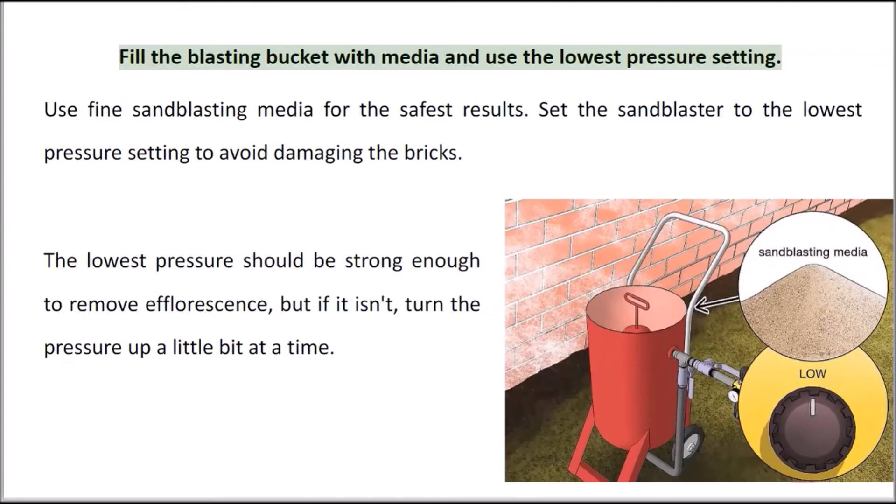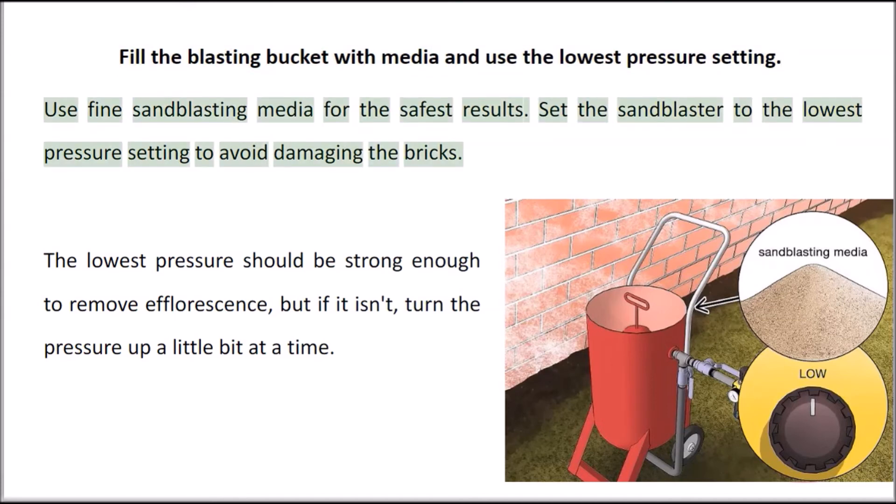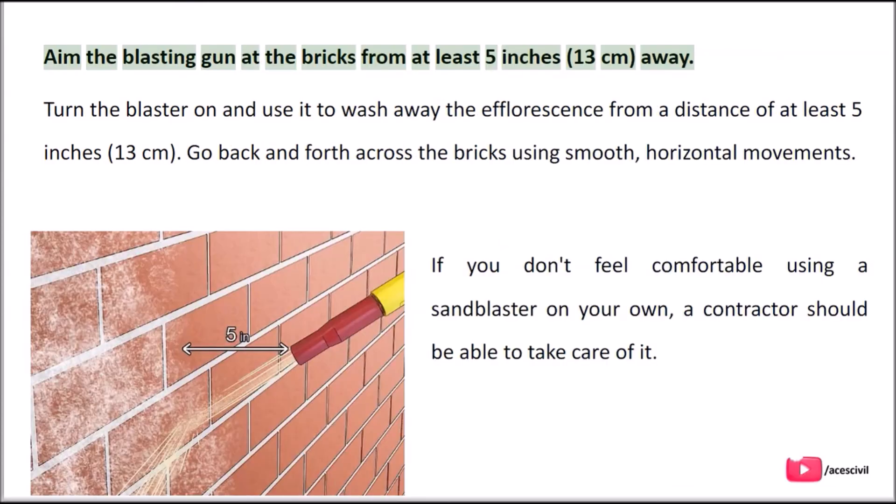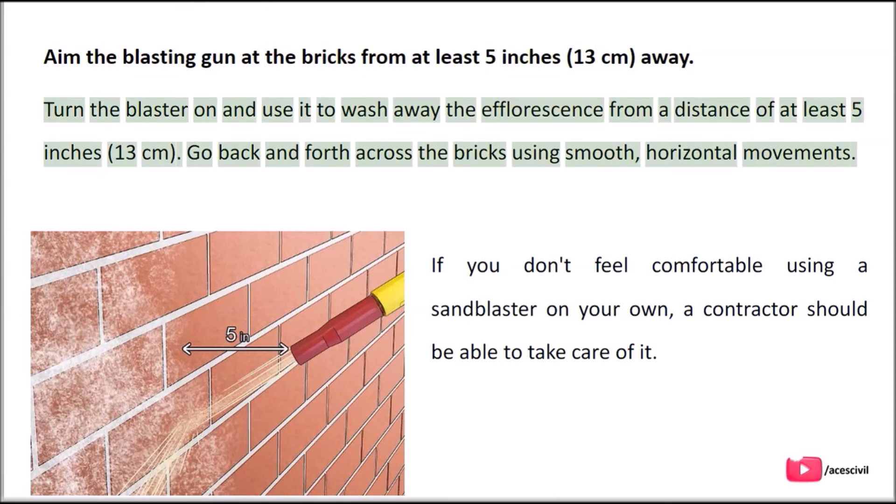Fill the blasting bucket with media and use the lowest pressure setting. Use fine sand blasting media for the safest results. Set the sand blaster to the lowest pressure setting to avoid damaging the bricks. The lowest pressure should be strong enough to remove efflorescence, but if it isn't, turn the pressure up a little bit at a time. Aim the blasting gun at the bricks from at least 5 inches (13 centimeters) away and use it to wash away the efflorescence from that distance.